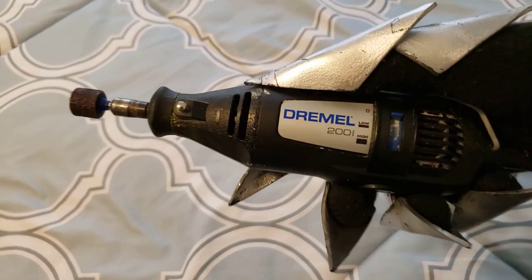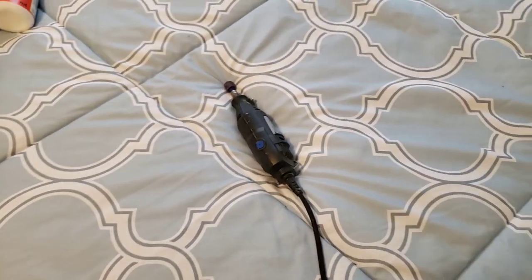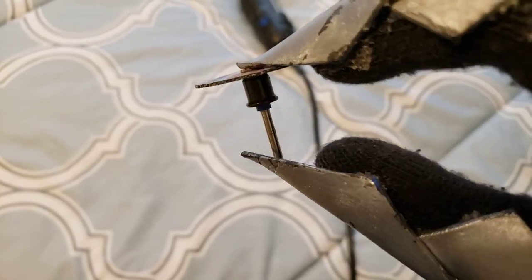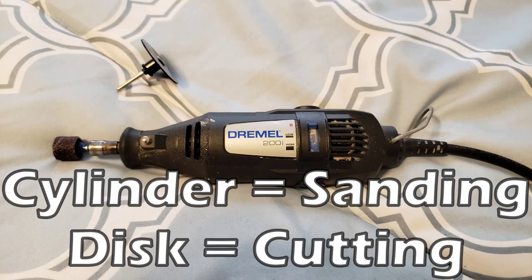The next useful tool is a dremel tool. This is extremely useful for beveling edges. It's basically just a piece of sandpaper that spins around really quickly and it will sand down the foam very easily. You can also change out the bit on the end for a little disk, which will make it easy to cut through thicker things like plastic. I don't recommend using just plain sandpaper on foam because it will make it kind of fuzzy, but a dremel tool moves fast enough so that it doesn't mess up the foam.